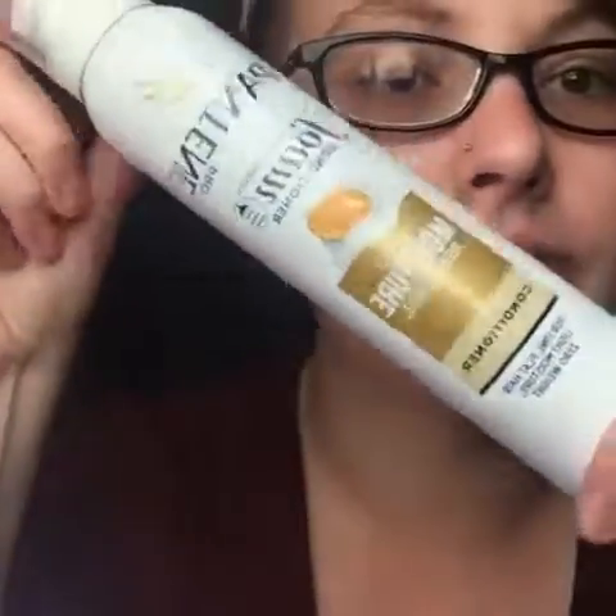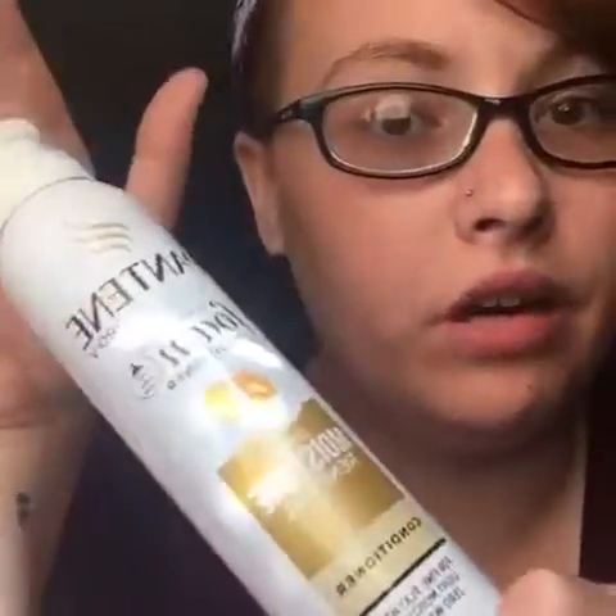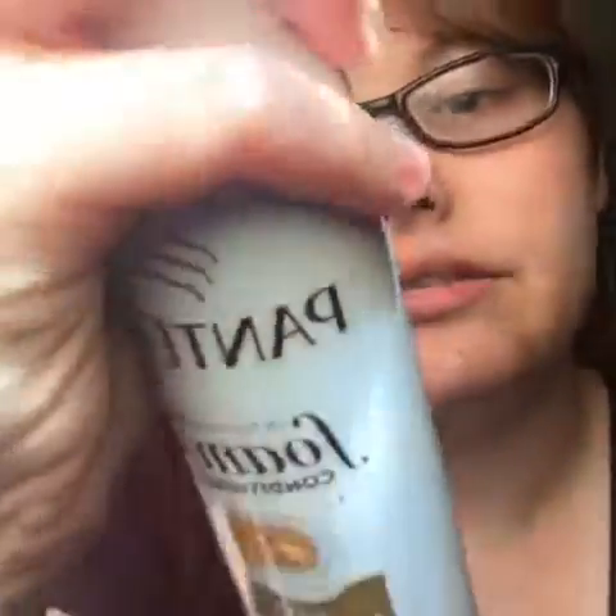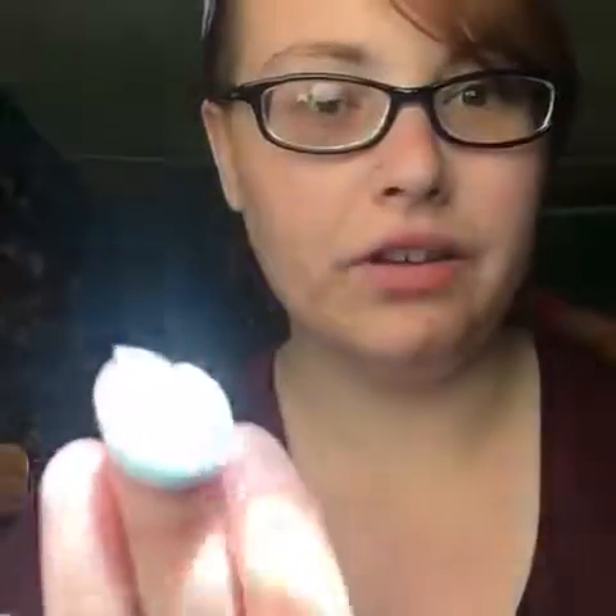And this is what it looks like. You get a full size product. It is really, really nice. It smells really good. I'm gonna shake it up a little — it just comes out like that. It's really, really light and airy.